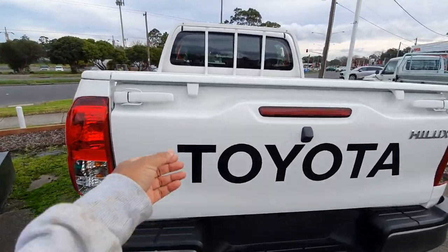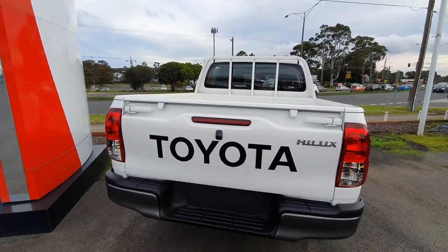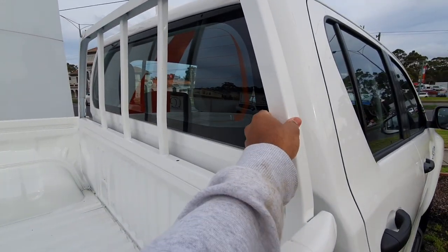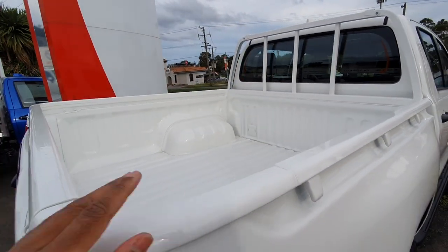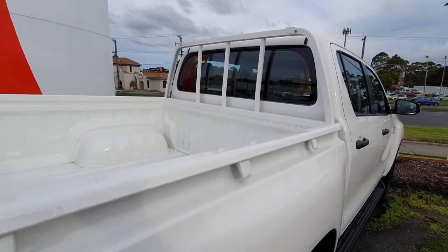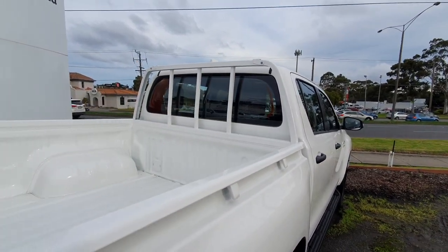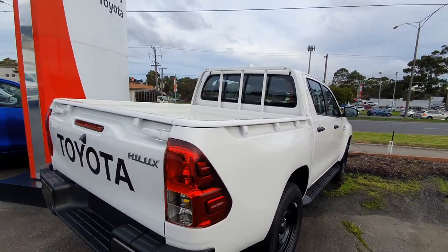There are some additional tabs here too so you can tie items down. One thing I do like is there's a frame here which could protect you - I've actually seen a car where it had an accident and the whole tray lifted off and went through the window. So that sort of plate actually protects you if you get rear-ended, which is really handy.